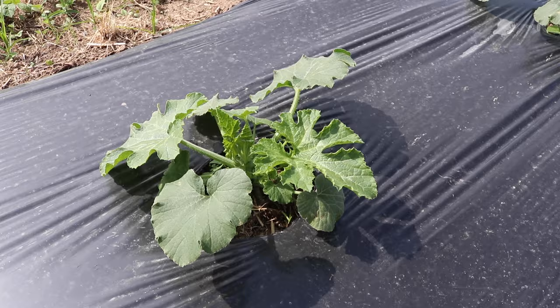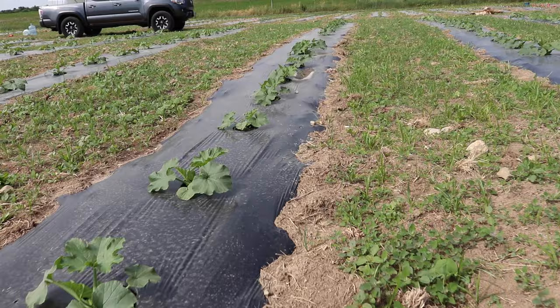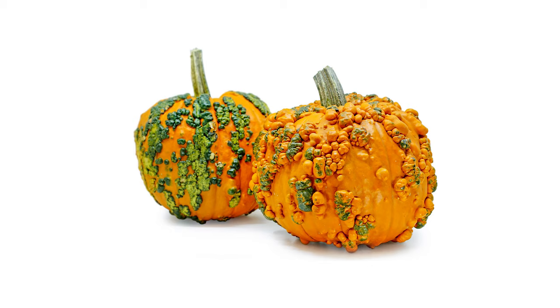This variety is called Cinnamon Girl PMR. It's a pie pumpkin, and it's supposed to be powdery mildew resistant — that's what the PMR stands for. So the vast majority of this pumpkin patch is your classic orange pumpkins that are great for carving into jack-o'-lanterns at Halloween. Just look at the size of that leaf — it's bigger than my hand already. This variety is called Knucklehead. It's a very unique variety that's orange and warty.